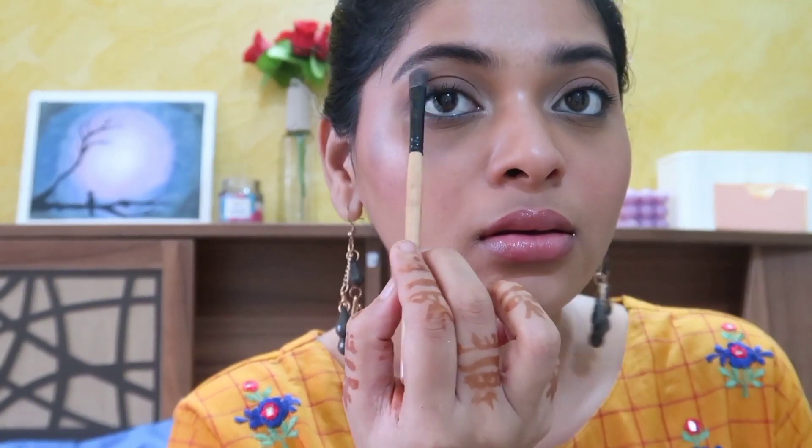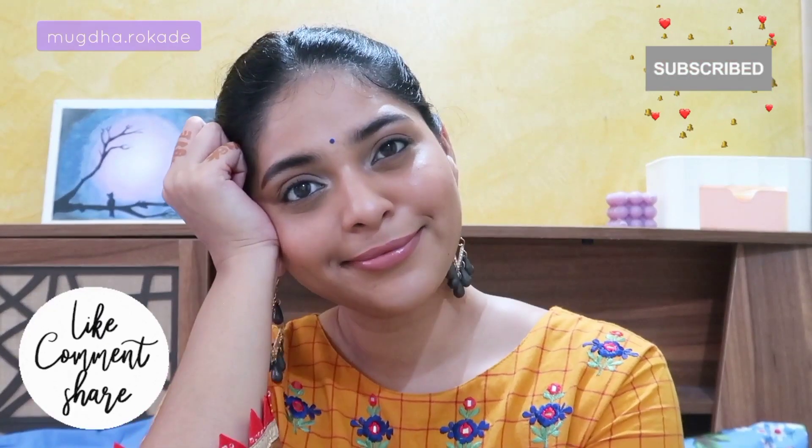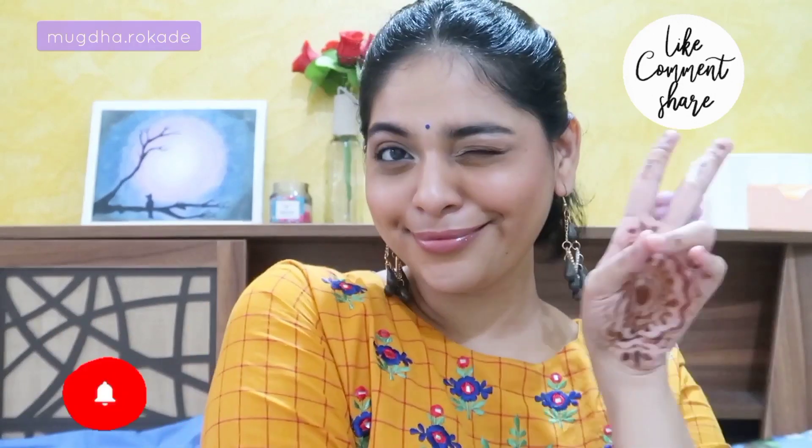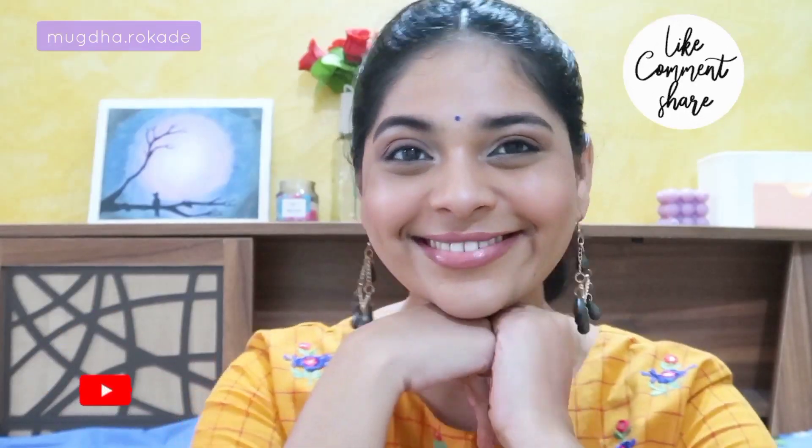This is the close-up shot of my makeup. There are some imperfections visible on my skin but I don't want my face to look like a filter in real life. As a final touch I'm adding a blue bindi to match with my kurti and the blue in my outfit. I really hope you guys enjoyed watching this and learned something. Let me know your thoughts in the comments. Like, share, comment, subscribe, and follow me on Instagram for more fun content. Sending lots of love — bye!